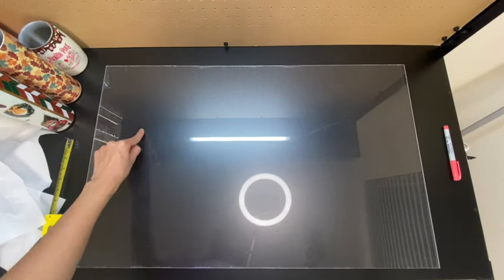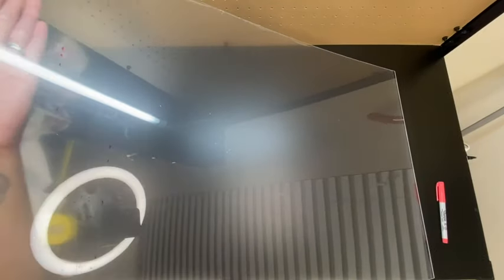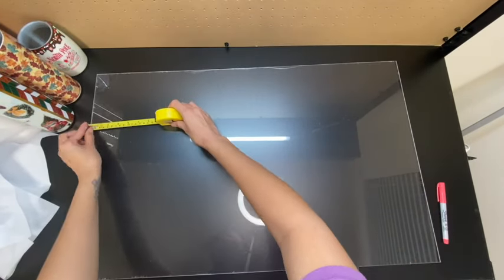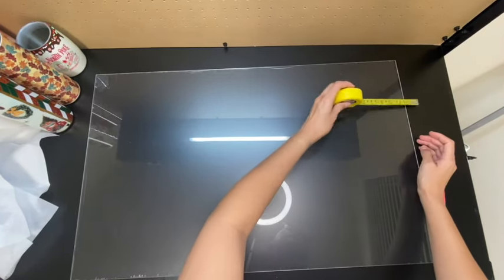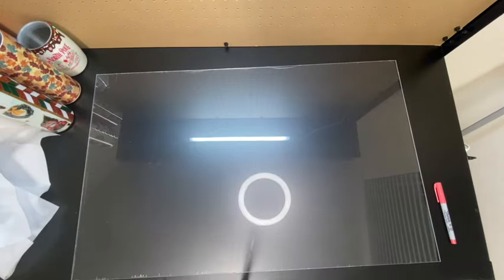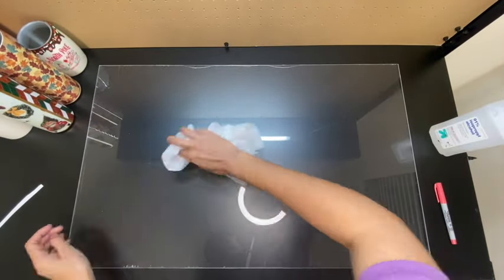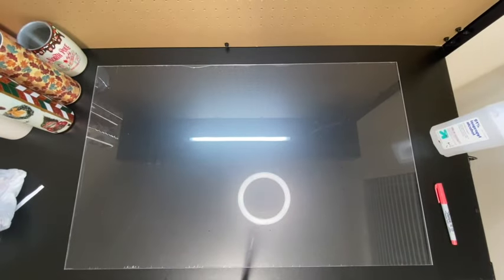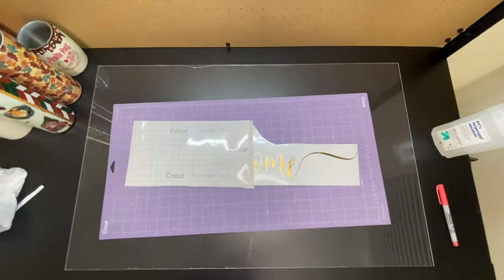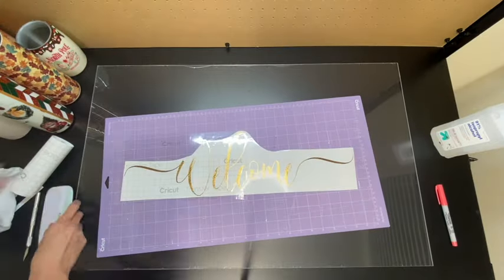Now that I have my design, I'm going to add it onto the acrylic sheet. I used a Sharpie to make little lines to guide me on placement. Using a measuring tape, I'm marking three inches from the top and bottom, and five inches on each side for the 'welcome' part. I'll also mark seven inches on each side for the rest of the sign. Then I'll clean the area with a little alcohol so the vinyl adheres well. Once it's dry I'll apply Cricut transfer tape on top of my decal.